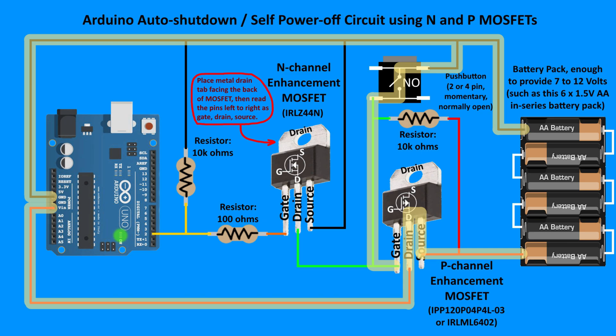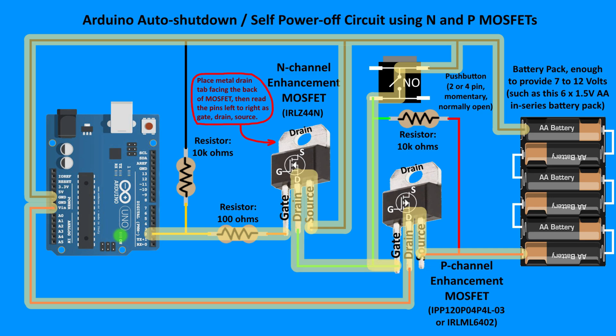Once the Arduino turns on, it runs its program, which emits a positive voltage on whatever digital pin you've programmed it to — in this case, it's digital pin 2. Now the N-channel MOSFET's gate has become positive compared to its source. And in an N-channel MOSFET, this allows its source to flow with the drain. The Arduino board is now fully turned on and has the ability to turn itself off.